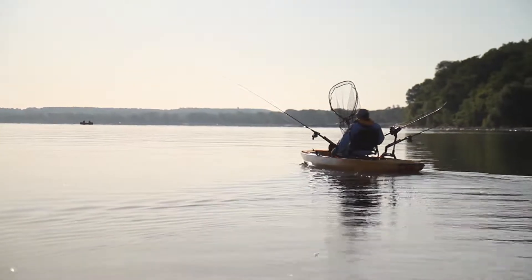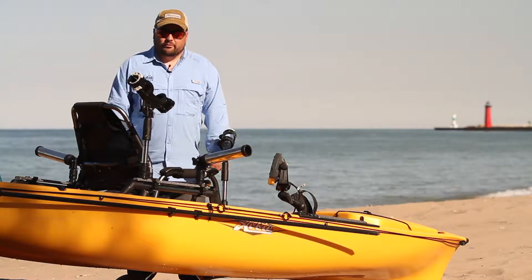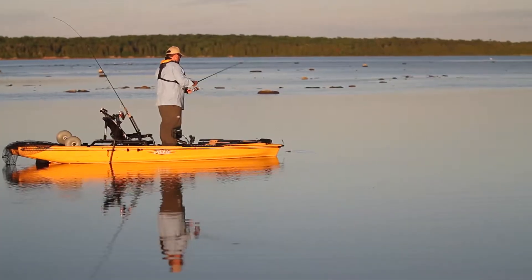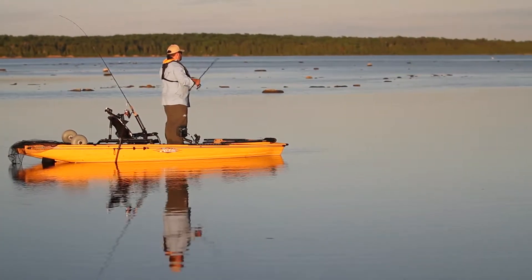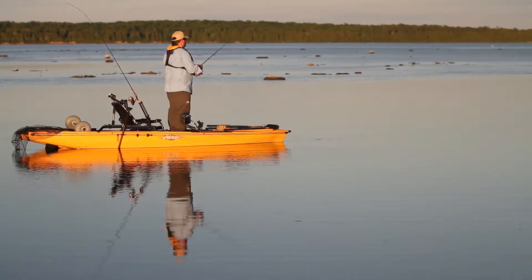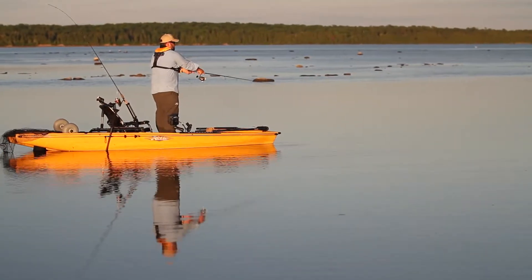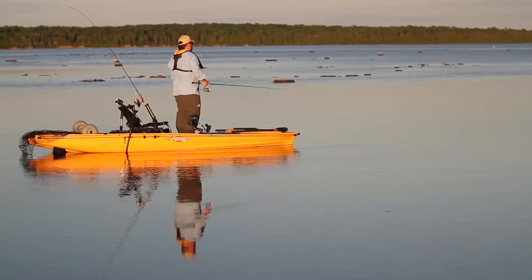My name is Rob Wendel, and I've been a regional Hobie team member for four years now, and this is my third Hobie Pro Angler. I stuck with yellow for this one, and the reason is that I really like the visibility it gives me when I'm out in the open water and boats aren't looking for me. This just stands out a little bit more.